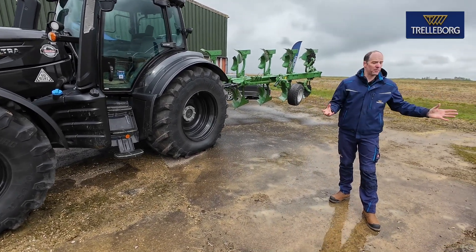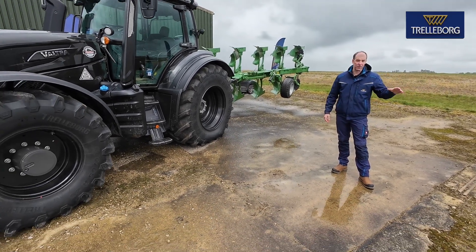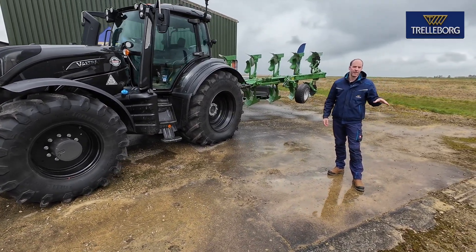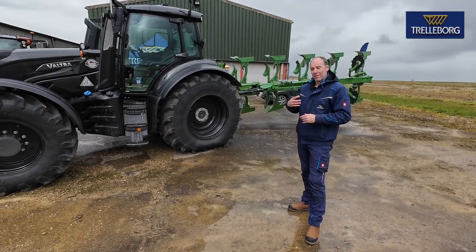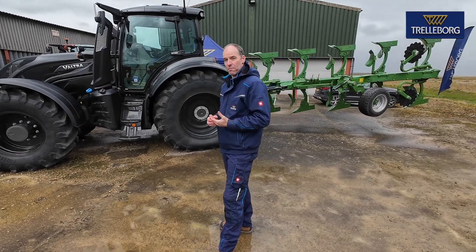Looking around at the moment with the weather we're having, everywhere is waterlogged. Yes, it's been raining a lot, and we've got drainage issues, but we also have very high compacted soil in the UK — and it's because we've been running incorrect pressures for so many years. But the technology exists now, and the tyres exist now, to allow you to drop that pressure down.